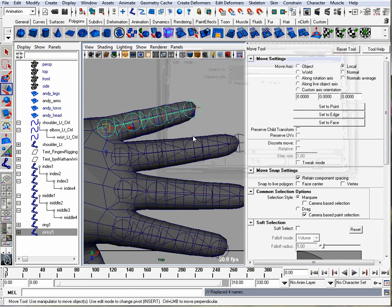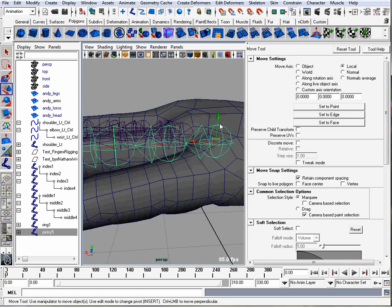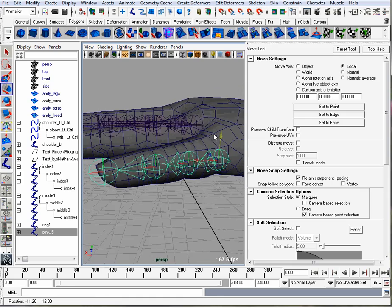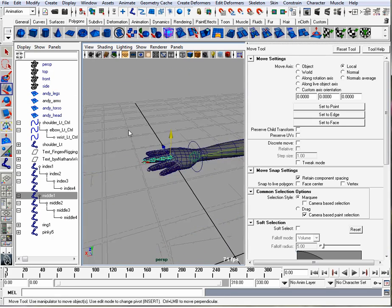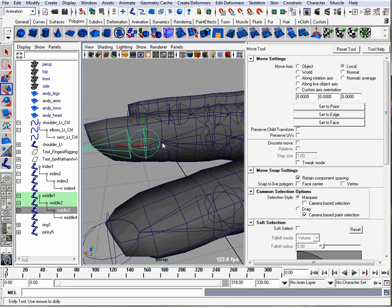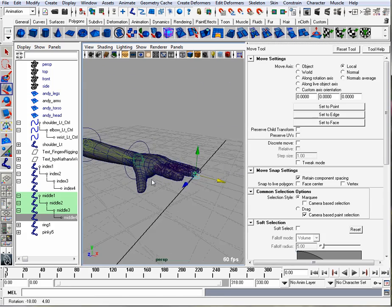Now we should check in 3D space to see if the joints are properly spaced in the geometry. Looks like I need to move my pinky down in Y so it's in the middle. Looks like I need to change my ring finger down as well. I recommend putting the joints in the middle in Y space of your finger. You can see in this model there's extra geometry here for each bend for the joints, so I'm going to move the joints right there. And double check on my index finger to see if it lines up.